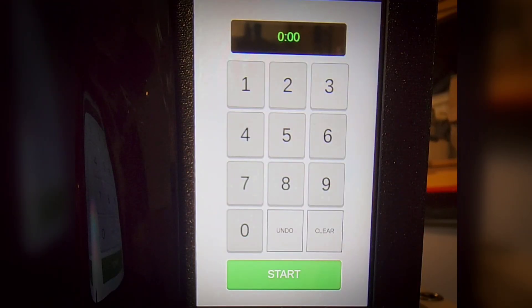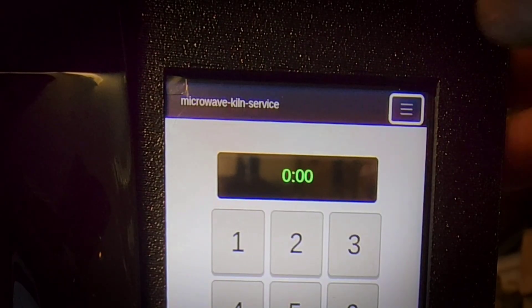Much like a regular microwave, we do have a simple microwave implementation. This was very useful for testing the controllability of the magnetron, the turntable, and everything else that we have access to during control. But as you can see here, there are many more options.